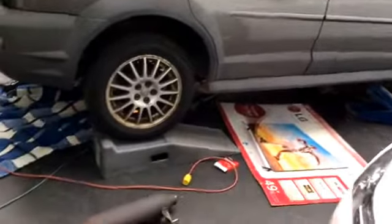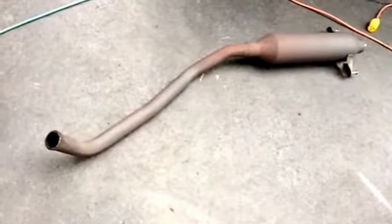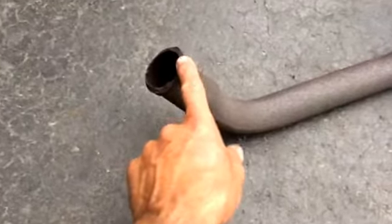Hey YouTubers, I'm working on a 2004 Pontiac Vibe. The muffler broke — or the connection at the flange between the resonator pipe and the muffler had broke. It rusted right off and had to be replaced. So what's available for parts is the resonator pipe section.